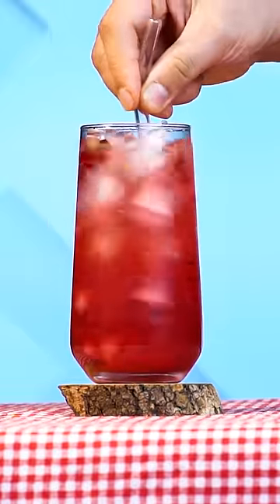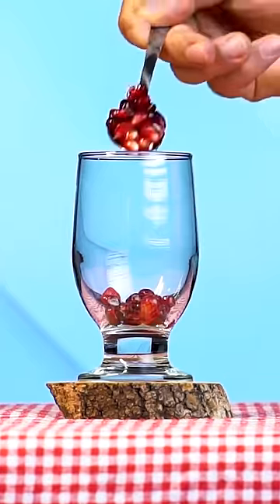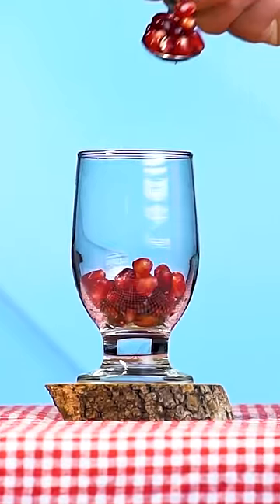Hello my dear followers, today I will share with you a delicious drink recipe with pomegranate, tangerine and mineral water.